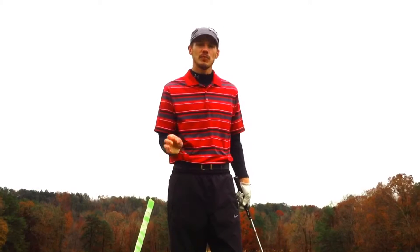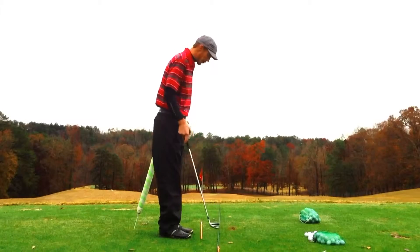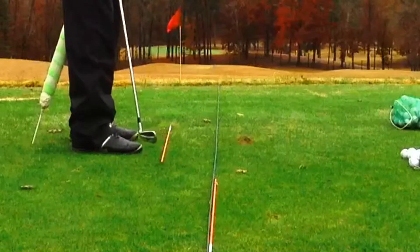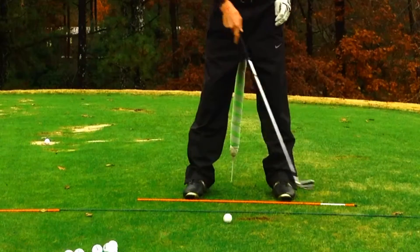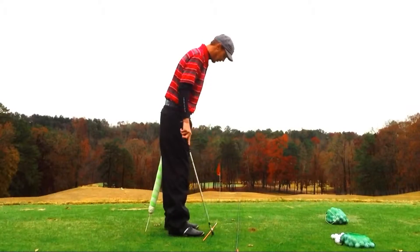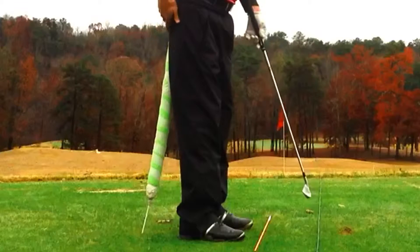There are a couple of fundamentals that dictate power. As you can see here, I have a couple different things set up. I have a rope for my target line and an alignment rod for my foot line. With my alignment rod and my little swim noodle set down, I also have a little noodle, and what it's going to do is sit against my backside.